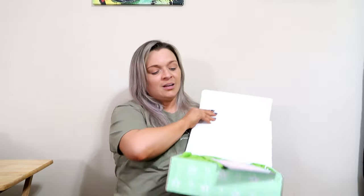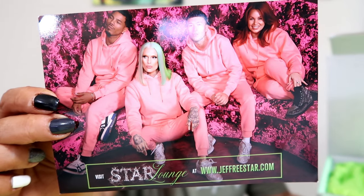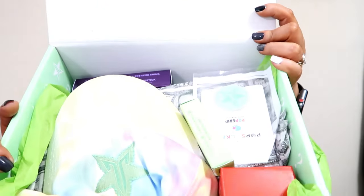Lord only knows what's in here. First up, it's green tissue paper. But it's also another postcard for Star Lounge. This is the other side — Star Lounge is all for 420. Alright, so it's a quick look.